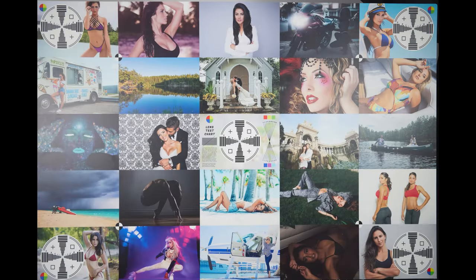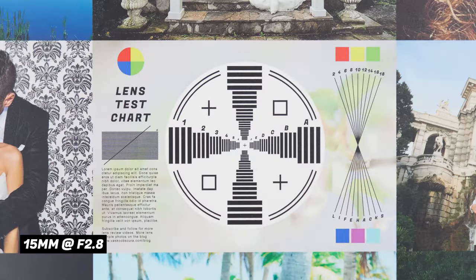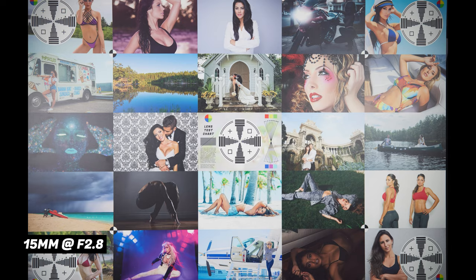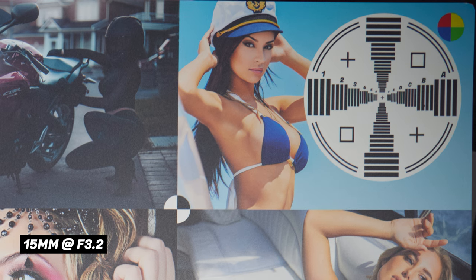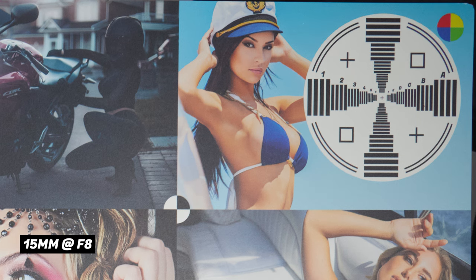Now let's look at image quality. These are raw images shot on the EOS R5, converted in Capture One with all sliders set to zero. At center sharpness starting at f2.8, the center sharpness and contrast is great, staying consistent all the way up to f11 where diffraction starts to reduce sharpness. At f18, the image becomes visibly soft. At 15 millimeter wide open at f2.8, there is some vignetting in the corners and they are a little bit soft, which is normal for ultrawide zoom lenses. Contrast is decent. The corners improve as you stop down — at f5 the vignette clears up, at f8 you get the best image quality, at f11 diffraction starts softening the image, and by f22 it's pretty soft.